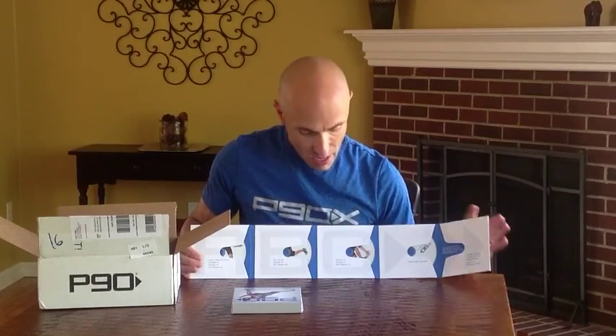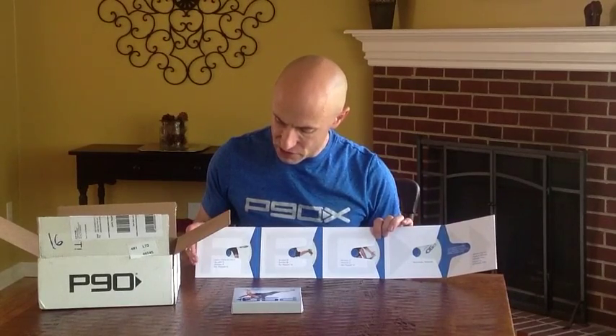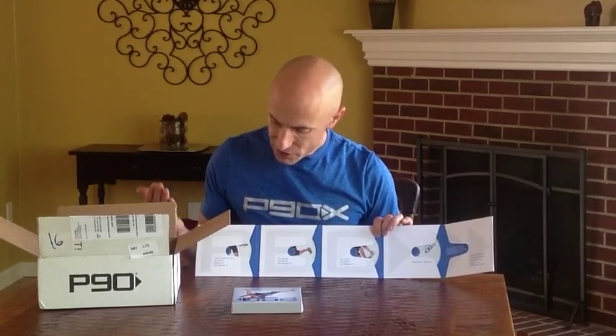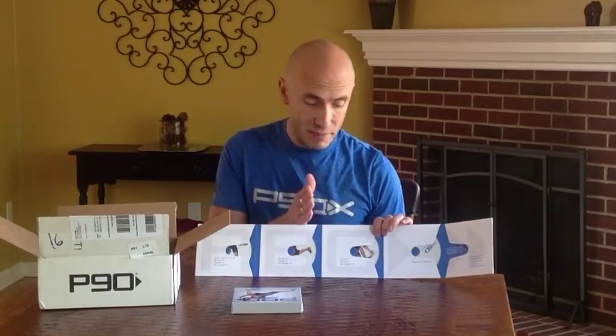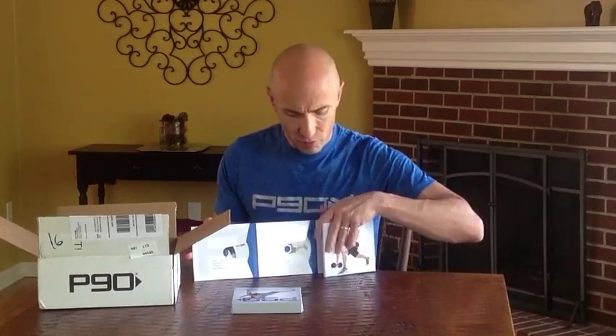The bonus DVD has Speed Sculpt, Speed Sweat, Speed Abs, and Tony Horton's Greatest Hits. On each of the program month discs, you've got a sculpt workout, a sweat workout, and an ab ripper workout — this is the A version. You also have B and C of the same. The intensity increases and the length increases just a little bit as you go through the program, so that's the layout for your DVDs.